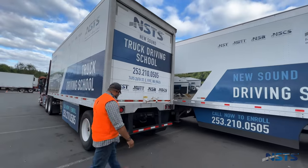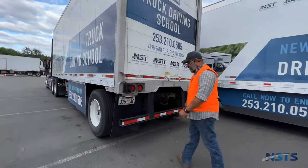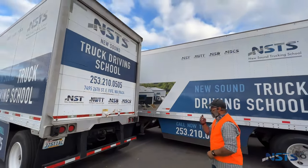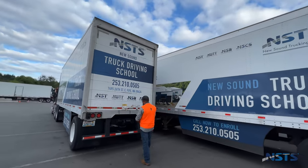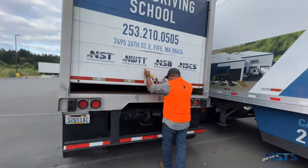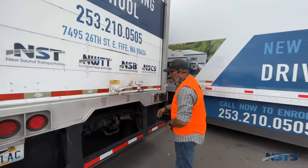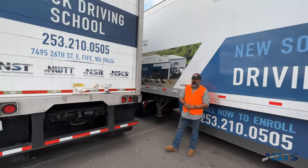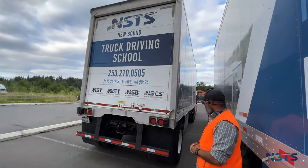Mud flaps: not damaged, securely mounted. Back of trailer — doors and hinges open and close properly. I would check the right side of the trailer the same exact way I checked the left side.